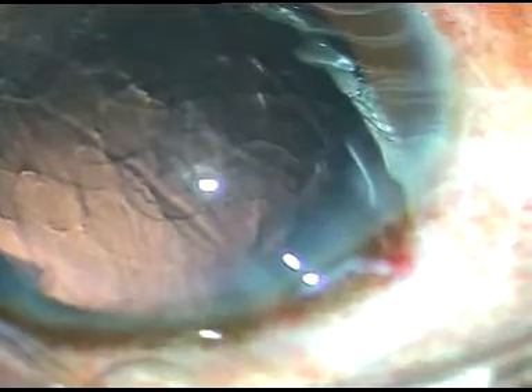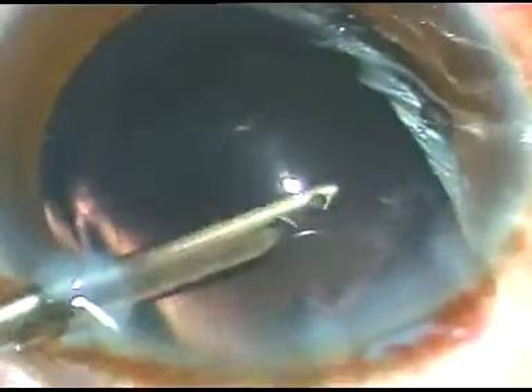Now I inject a little bit of viscoelastic substance and whatever little cortical matter is there is removed. This is a 23 gauge Simcoe cannula — I like this instrument instead of a coaxial irrigation-aspiration device.